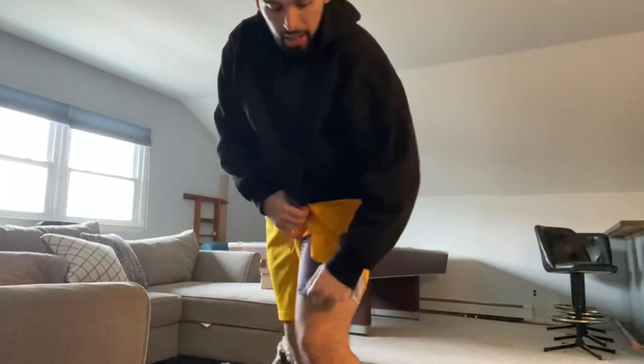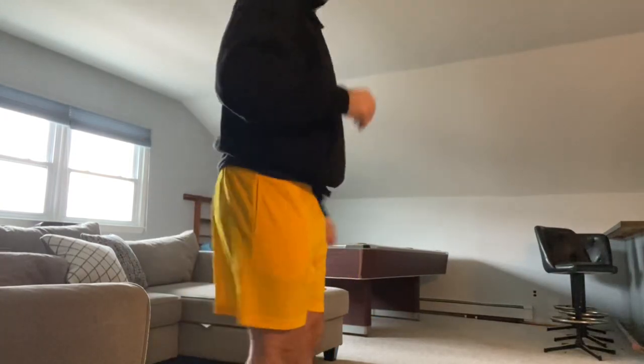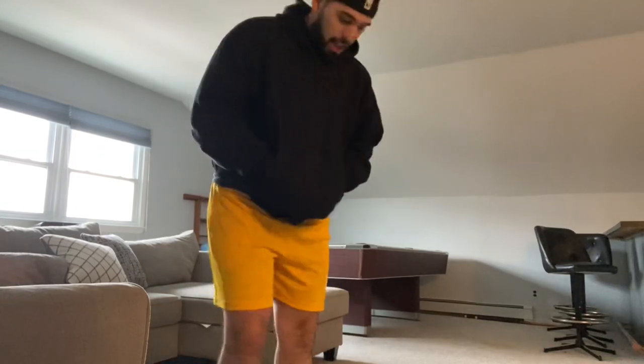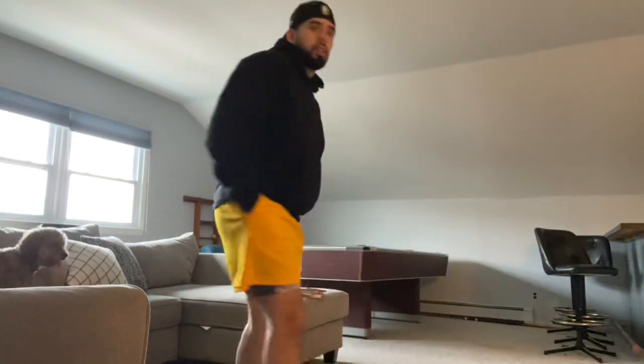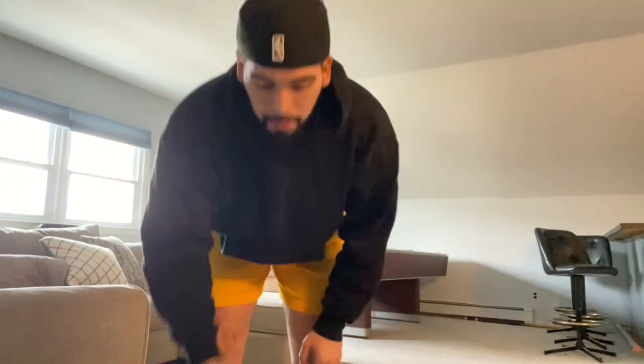There you have it — got the shorts right here. I do have my PSDS boxers on just in case. These just fit perfectly — I went with the perfect size. My waist size is a 34 and this is how they look. I really dig them. That's how they fit — let me give you guys a quick turnaround. That's how they fit y'all.